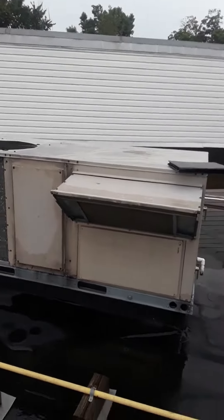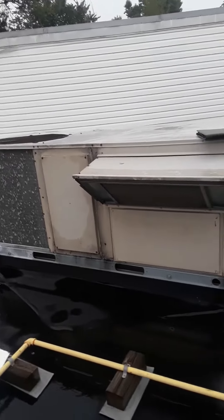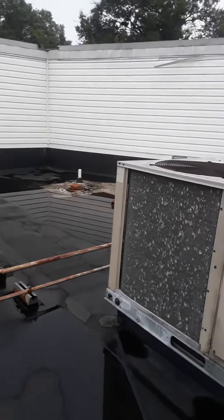I'm at Midwest Dental on Daughtery Prairie Road, looking at replacing this Lennox rooftop unit. Should have a number on it — number 5.